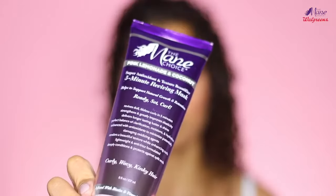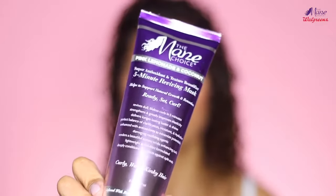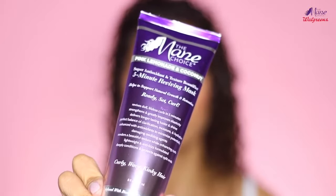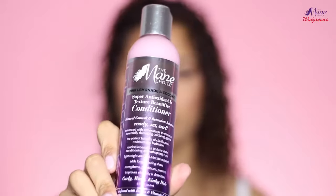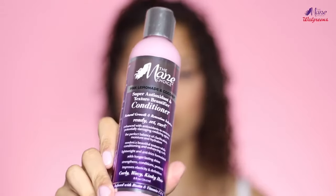Next, I'm going to be using the Super Antioxidant and Texture Beautifier 5-Minute Reviving Mask. I'm really excited to try this one in particular because I did just get my hair colored and highlighted, so I really need a good deep conditioner. Next, we have the conditioner — this is good for curly, wavy, and kinky hair like all of these other products. And I don't see any silicones, so that's really good for curly girls who are silicone and sulfate free.